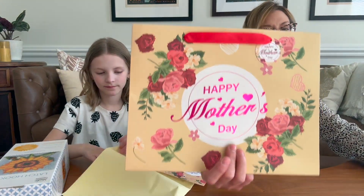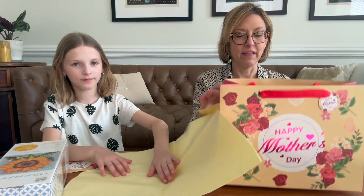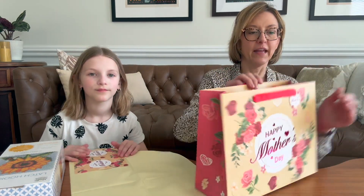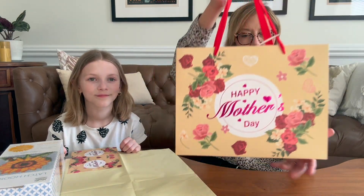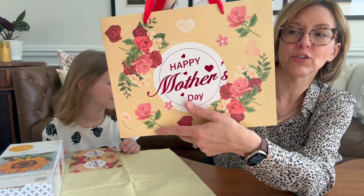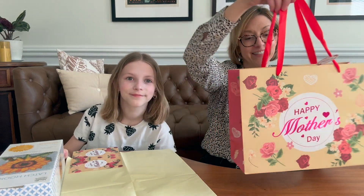Hey everyone, it's Jennifer and Claire. We are getting ready for Mother's Day and we have a great item. It is a gift bag that is a really nice size and it has a beautiful ribbon handle, a gift tag, and the bag has that sort of foil look to it. Beautiful flowers and I love the detail of the different color on the sides.